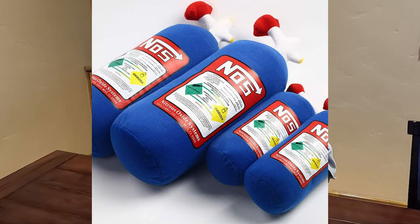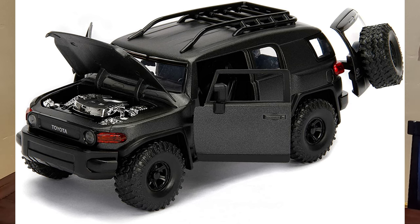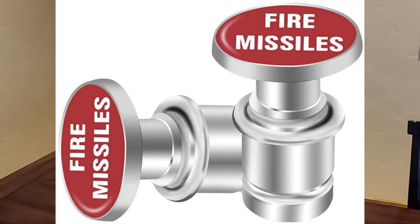And the last three things are for the children. Here's a nitrous oxide bottle pillow. Here is a 1/24th die-cast model of the FJ Cruiser in dark gray, or light black I guess — it's pretty cool, I got one. And the children love this one: the fire missile cigarette lighter. Why children like a cigarette lighter, I don't know.